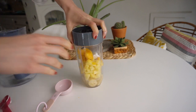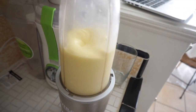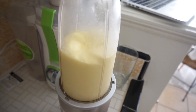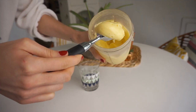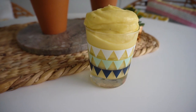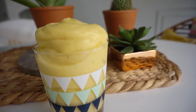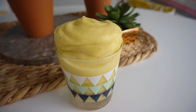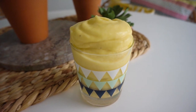I have all the proportions and measurements in the description box. You also want to add a little cold water depending on how thick you like it — sometimes half a cup, sometimes three quarters. Make sure your water is cold and your fruits are frozen, that's how you get a nice creamy consistency. I like it on the softer side like soft serve, but for thicker ice cream use less liquid. You may need to stop the blender, shake it around a couple of times, and blend again to avoid any big chunks.